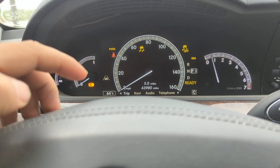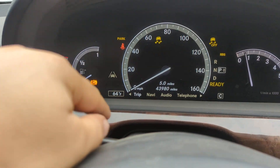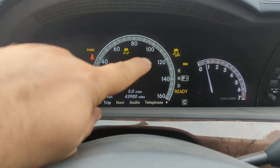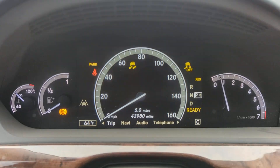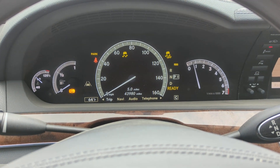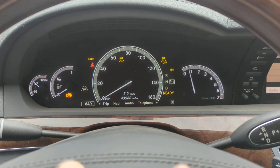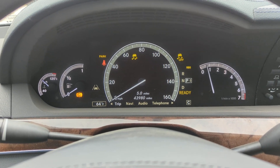If your instrument cluster is lit up like a Christmas tree because you have ABS light on, you might have traction control light on, traction control off — and in this case we have RBS which is regenerating braking system. This is a hybrid so it has that as well. If you have all those lights on, there's a very high chance you have a bad ABS wheel speed sensor.